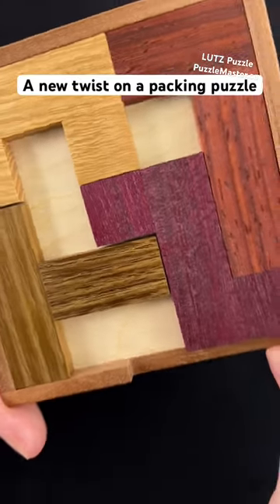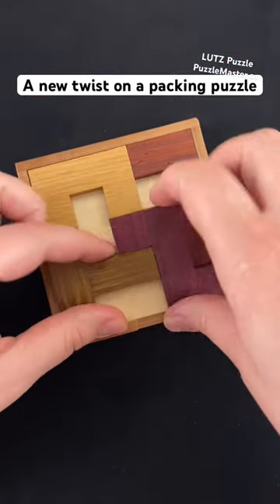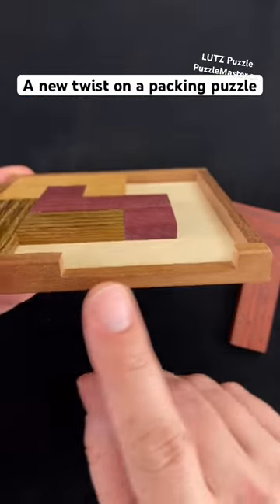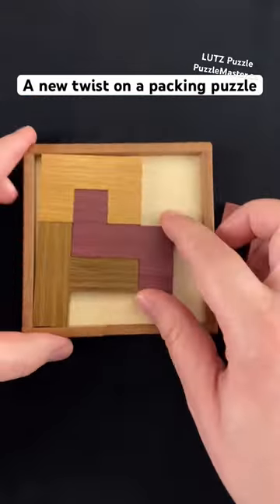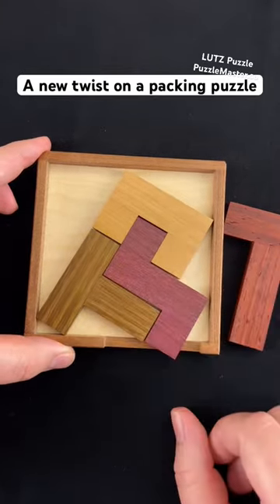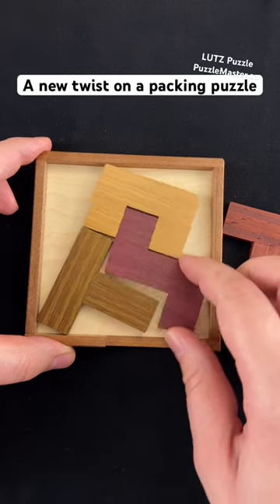This packing puzzle has multiple ways to pack the pieces into the tray, but it's not as simple as that. You may see that there is an opening on this side of the tray. The reason for that is it's not just a traditional packing puzzle — you also have to be able to slide the pieces out of the tray without lifting them up.